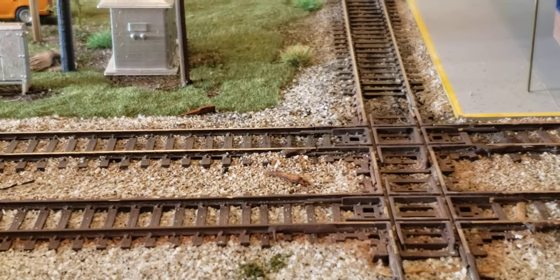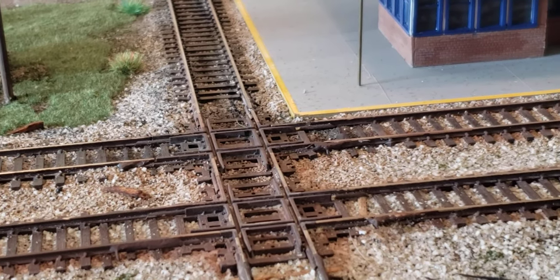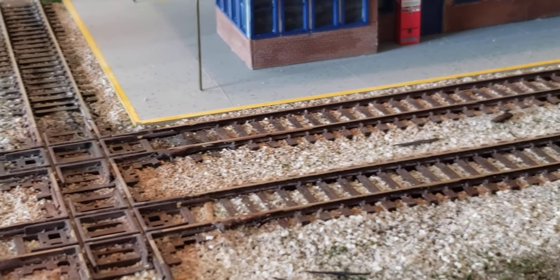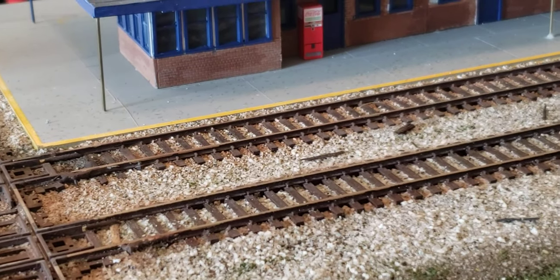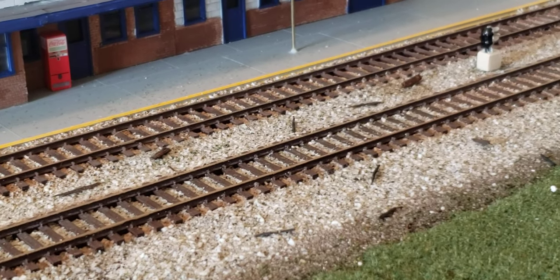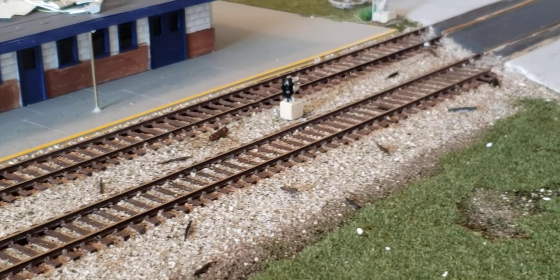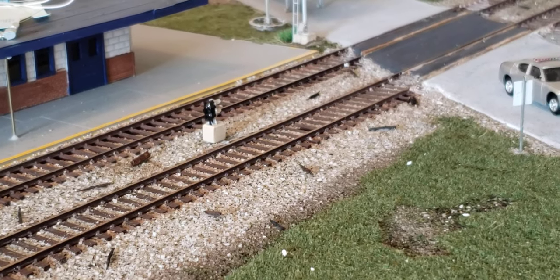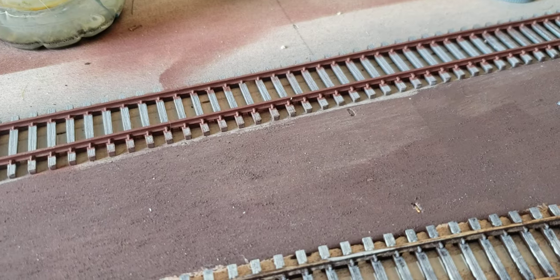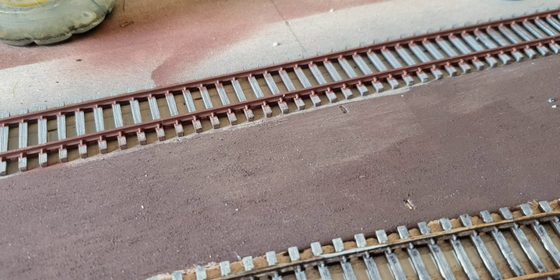This is HO scale — you can forgive some of the soldering, as some of it is not the greatest. But by the very end I'll show you guys how you can make scenery and track that looks just like this. So the very first thing you're going to do is paint your track.